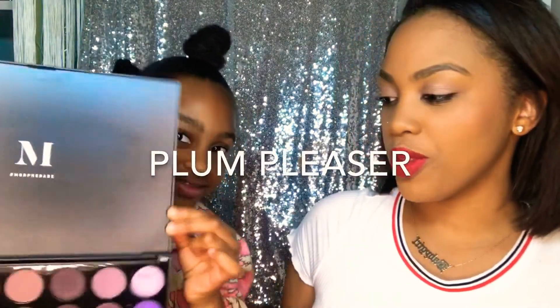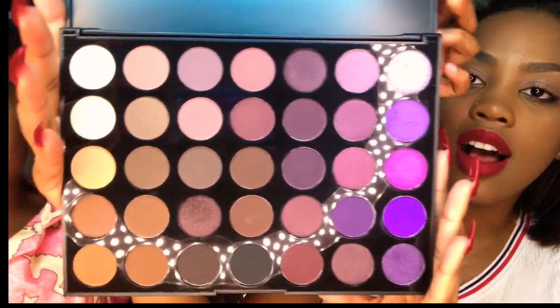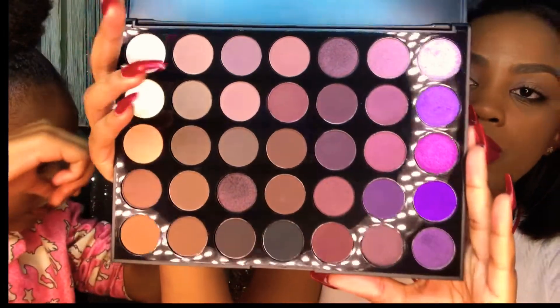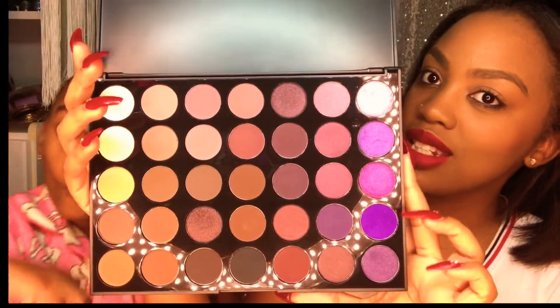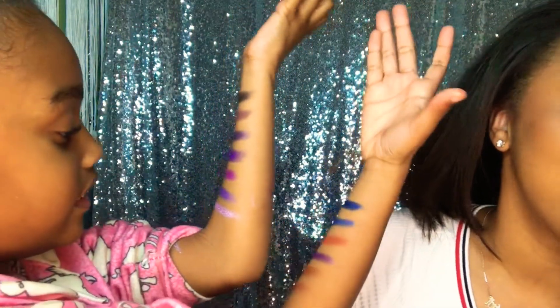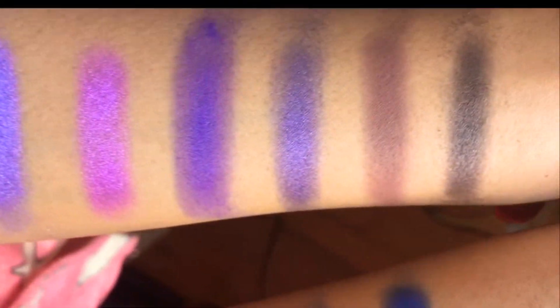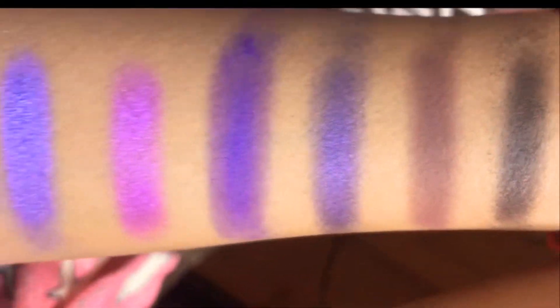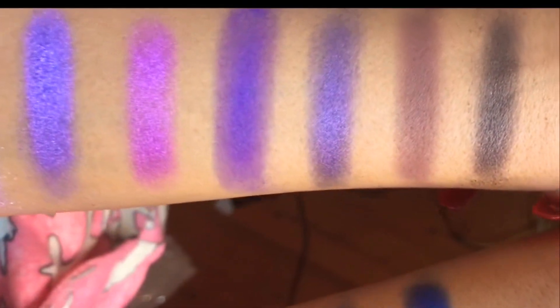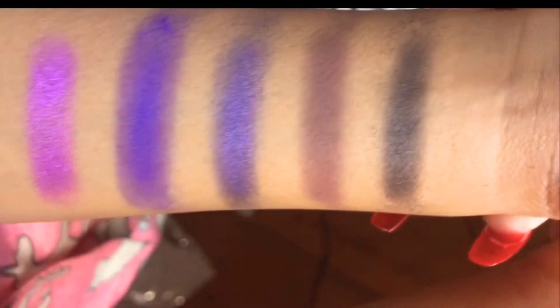Next up we have Plum Pleaser — Mimi, show them the colors! This one has a lot of violets, purples, and warm tones. Mimi did another swatch for us to see up close. We're gonna get a close-up so you can really see what they look like. These are just a few swatches from the Plum Pleaser palette — I think they are so beautiful, especially for darker to medium skin tones.